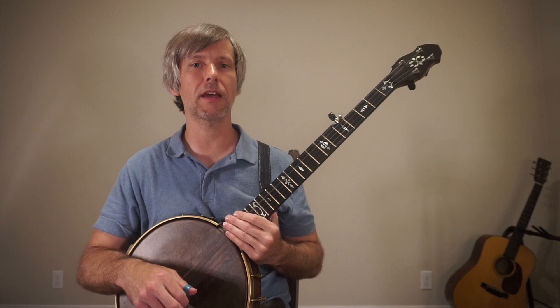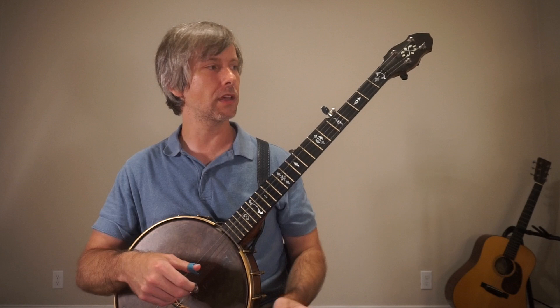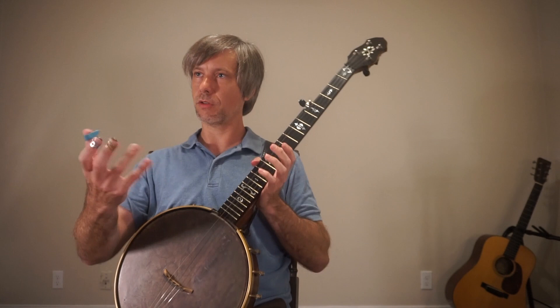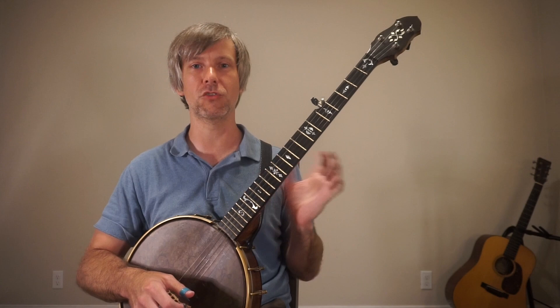Hey guys, welcome back to Jody Hughes Music. Today's lesson we're going to keep going with these G major scales. By the time you're done with all these videos you're really going to know your G major. The point of these is to get you out of playing in boxes and little group positions — we want you to see the entire fingerboard. You don't want to be zoomed in to one position; you want to be zoomed out so you can see it all at once, and then move in and out as needed.